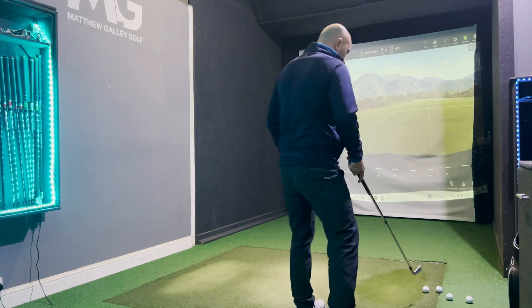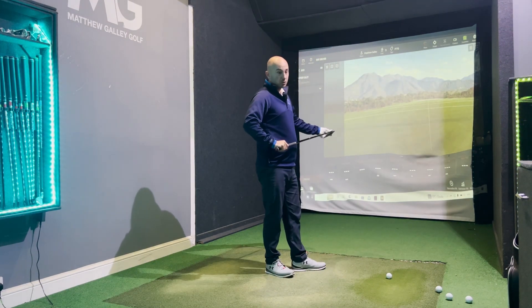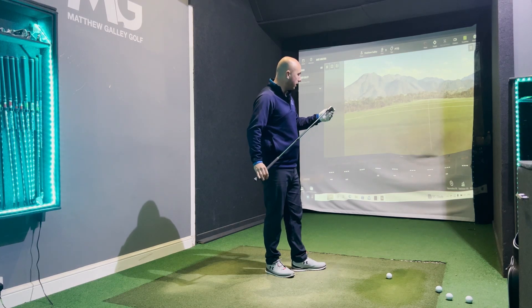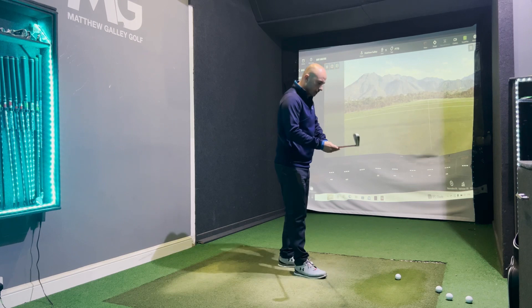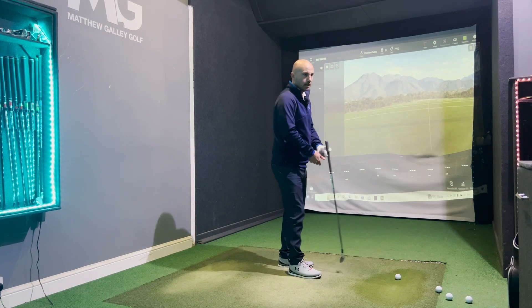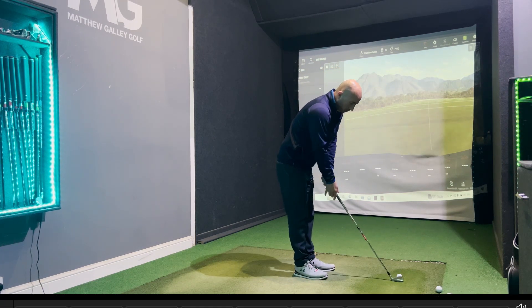We're going to hit half a dozen shots with each club, really assessing the feel and ultimately the performance to see which one is performing the best. Let's kick off with the TaylorMade. We have the S300 shaft in both of these — stiff shafts — so it should be a fairly good comparison.